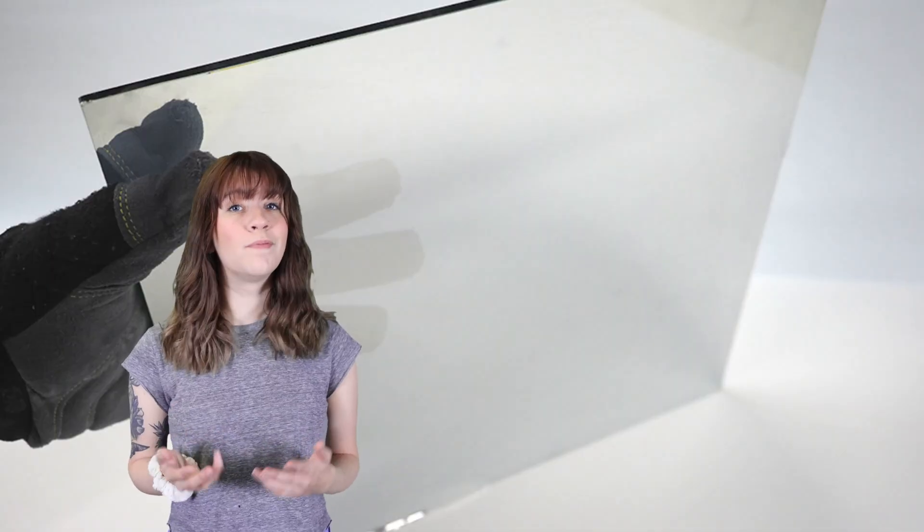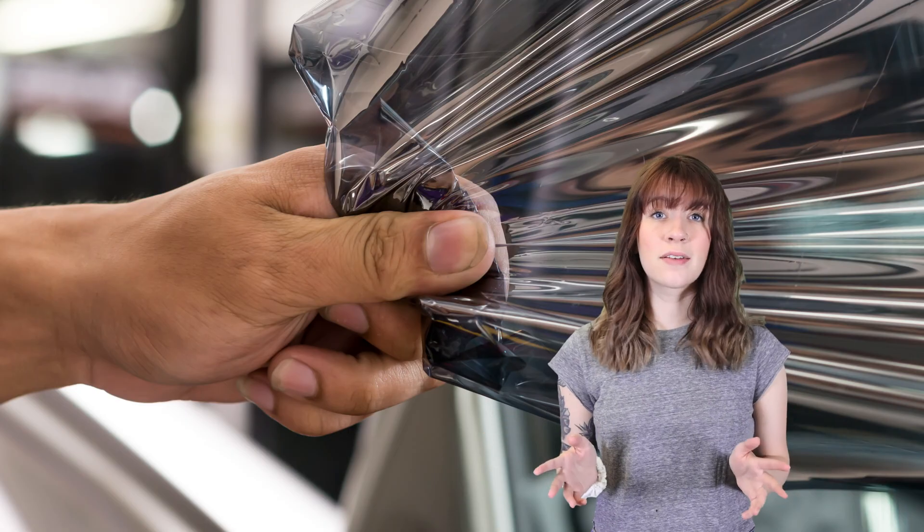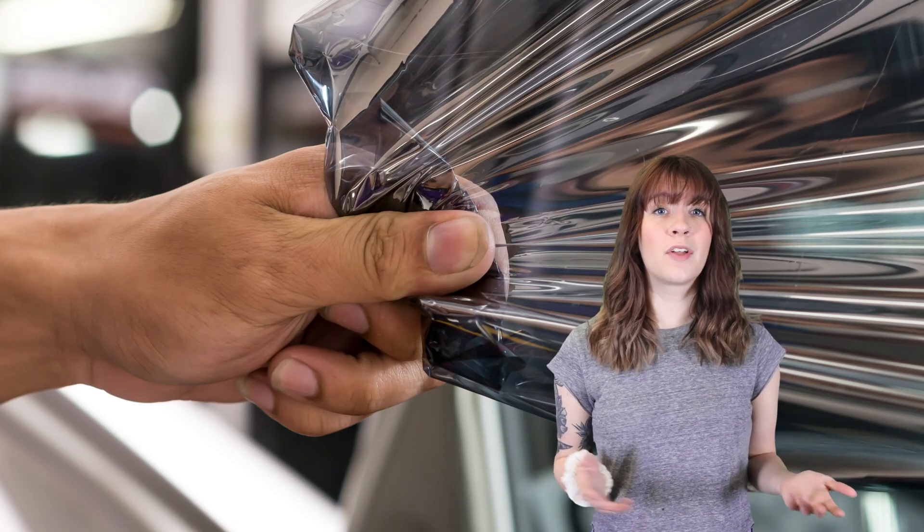Is the glass two-way mirror the same as the two-way mirror film? No. The glass two-way mirror has a baked-on mirror coating — they are two completely different products. The coating does not peel away on the glass two-way mirror.